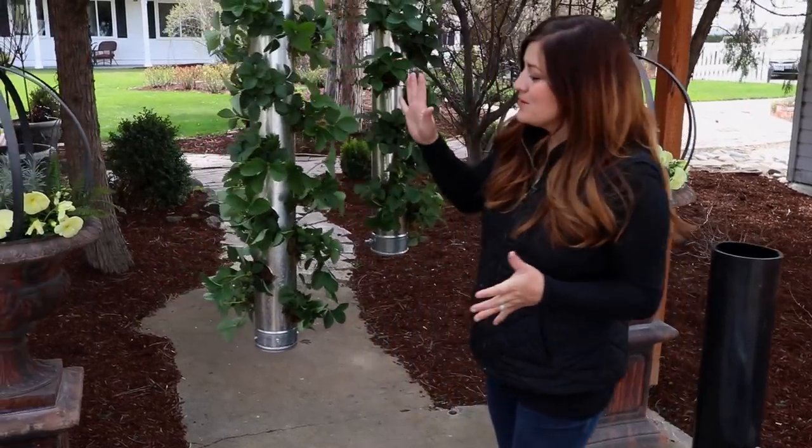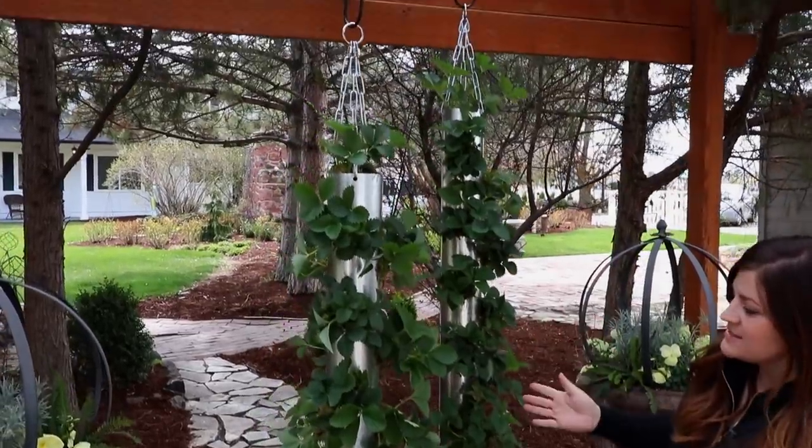Hey guys, how's it going? Laura with Garden Answer. Today I want to show you how to make these really cool looking vertical hanging strawberry planters.